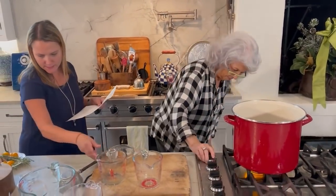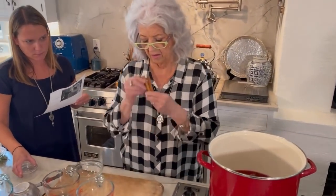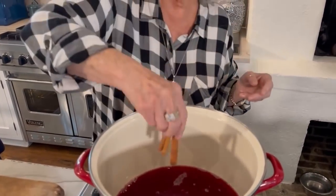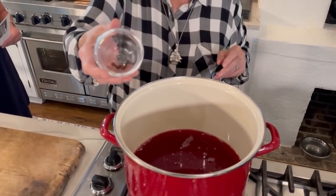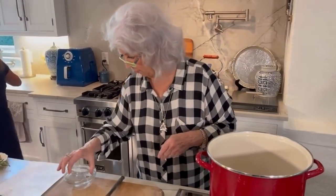Three to four cinnamon sticks — these are gonna give it incredible flavor, so in the pot they go. And four cloves. Cloves is one of those spices that a little goes a long way, so that's why we're just using four of them.